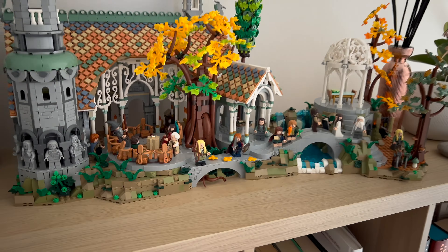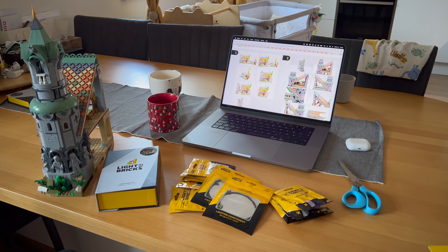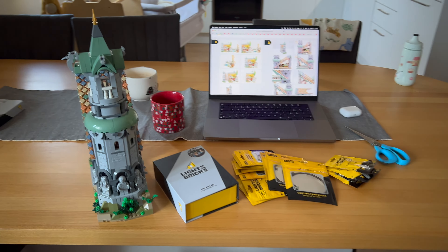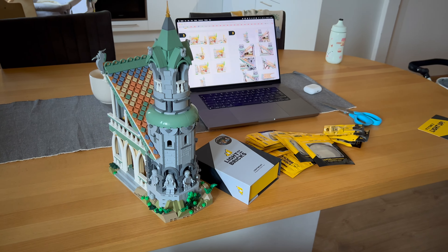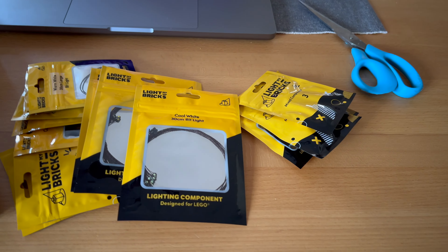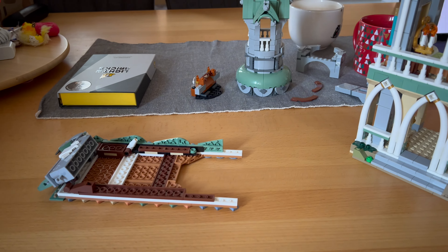I bought it approximately one year ago and then it was sitting in the box for quite some time. Now I finally found some time to put it together. What you could see in the beginning was the full set together. However, I decided to update it and obtained these Light My Bricks kits.